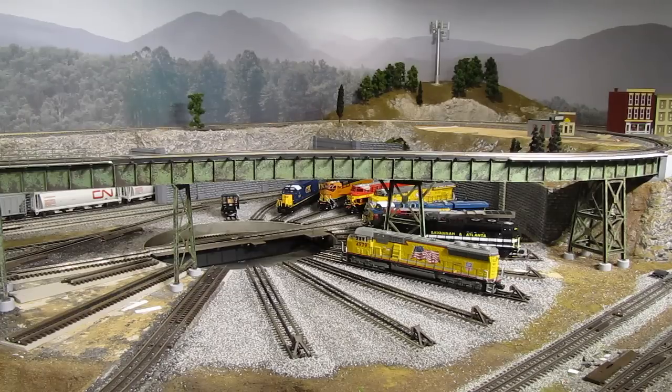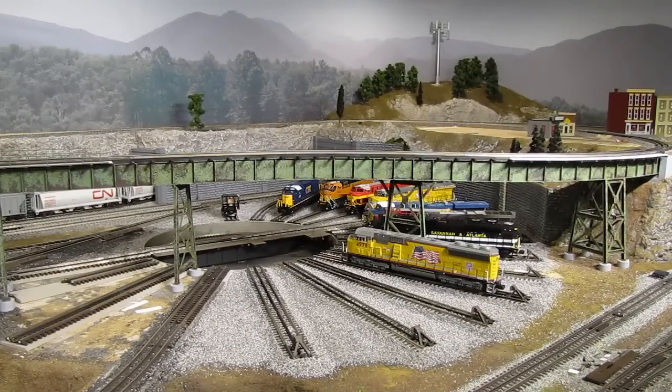Hi, I'm Eric Siegel with ericstrains.com, and welcome to episode 46 of my video train blog series. It's mid-May 2014, and over the last few episodes I've been showing you the progress on this area of the layout. There's a lot of work going on here. I replaced the old Atlas turntable with the new Millhouse River Studio turntable, and I've also installed the final section of the big steel bridge that goes across the main room, thereby completing the upper level of track.